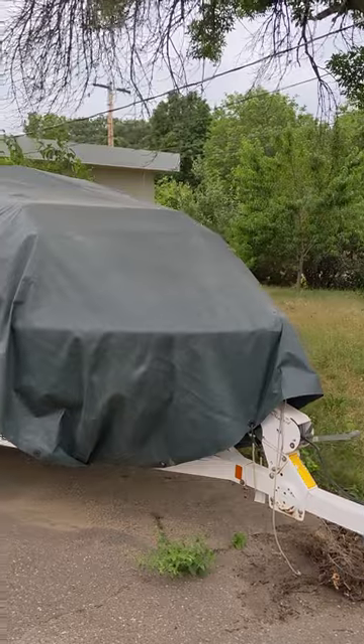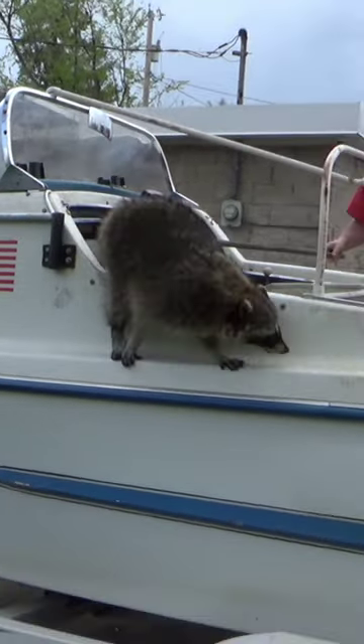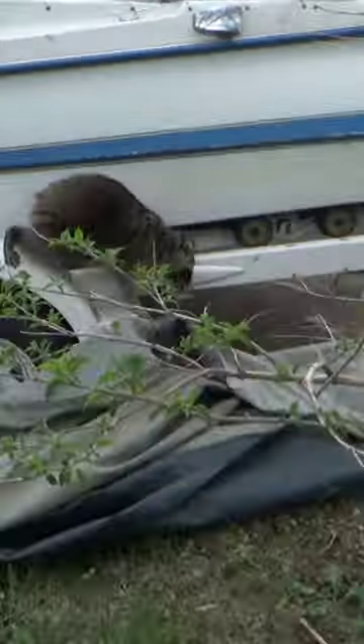Hi, and welcome back to the Save It For Parts channel. People keep asking me in the comments: what's up with the jet boat? Why haven't you worked on it this year? Do you still have it? Well, yes, we still have it. It's right back there, still under a tarp. In fact, the only time we've taken the tarp off this summer, it was full of raccoon — just one raccoon, but they make a lot of mess. So we got to clean that up.